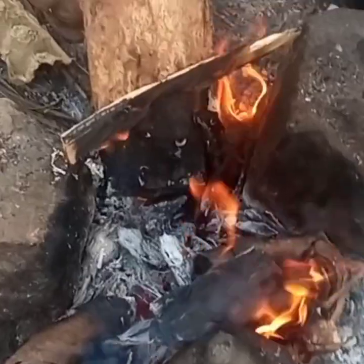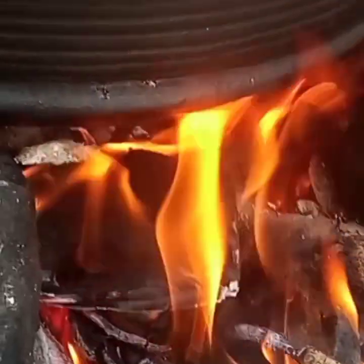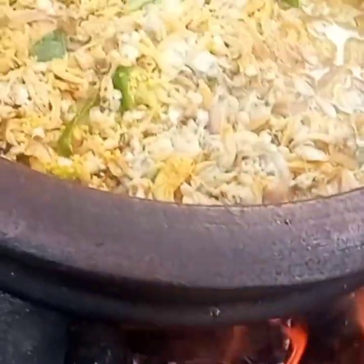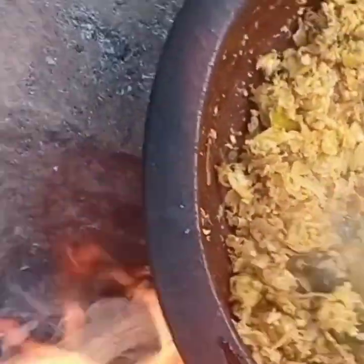Then we will make the same amount of this. We will make it a little bit, and we will make it a little bit. We can remove the stems from the end. We have to remove the stems from the ends. We are ready for the stew.